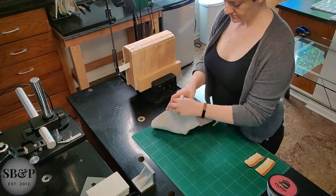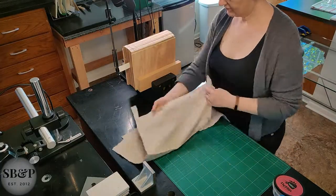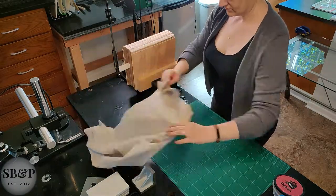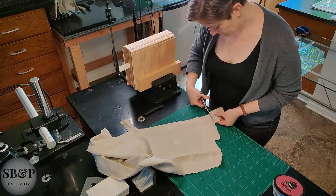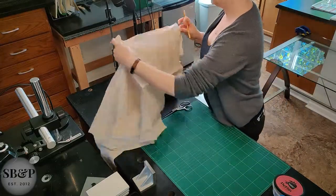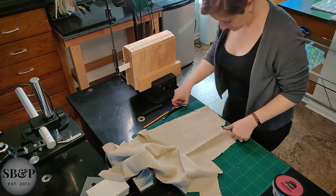Now I have my linen and I'm fitting and cutting it. This particular linen is a specialty product designed for conservation and bookbinding — it is made without certain additives that other linens may have which can cause them to be a little weaker.